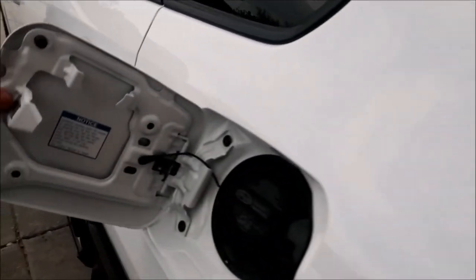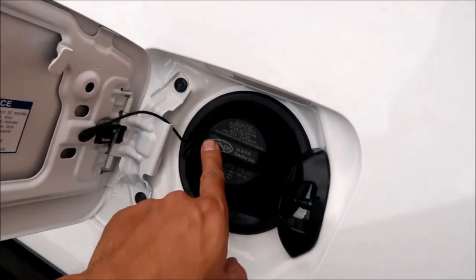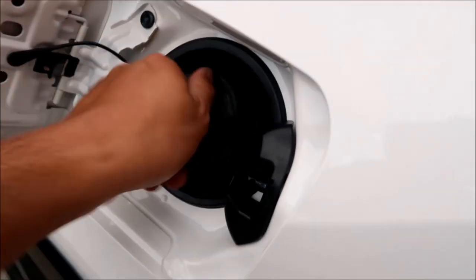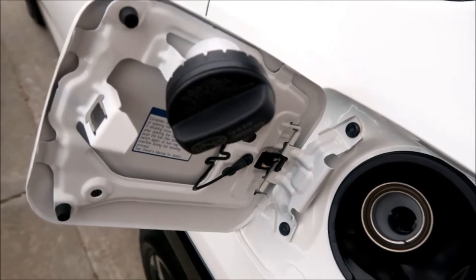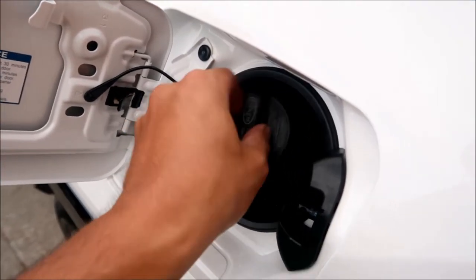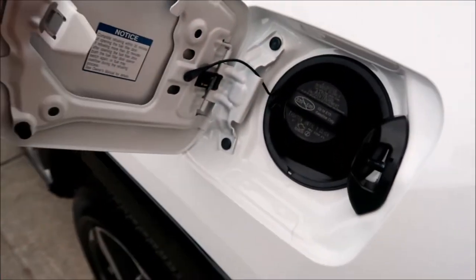Opening the gas lid — it takes E28, no E85 or E20. It's the exact same gas cap as the Prius. Sadly I still have to go to the gas station with this car, but hopefully not too often.